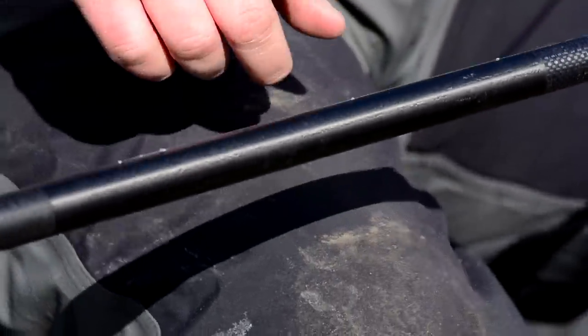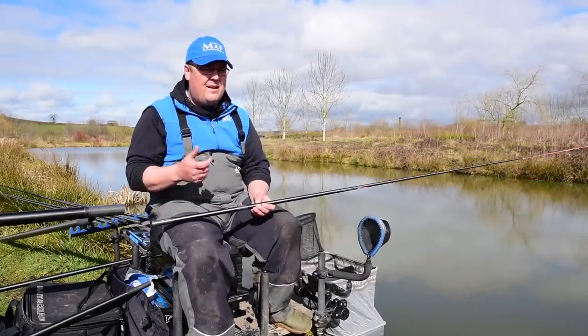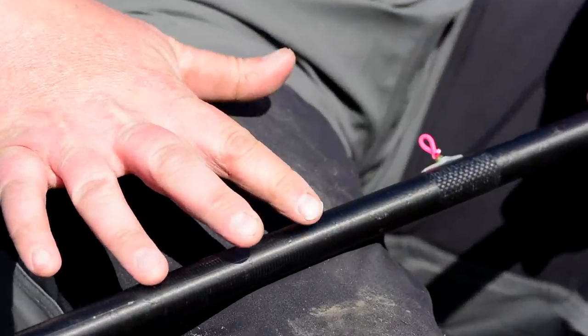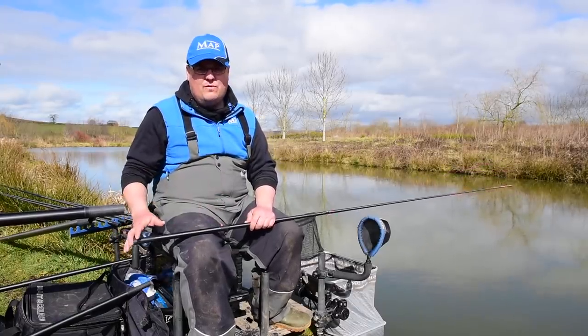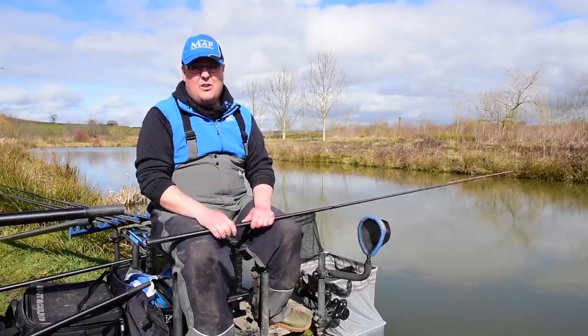I used to just have two number 12 shots spread through the entire rig, but I found I was missing a lot of bites — getting funny bites because the rig was a little too slack at the bottom end, not enough weight down there. By incorporating a few more shots — and I may even tighten them up once I start catching — it shows my bites up a bit better. At the same time it still gives me a lovely natural fall of the bread through the water, giving the fish plenty of time to see it.